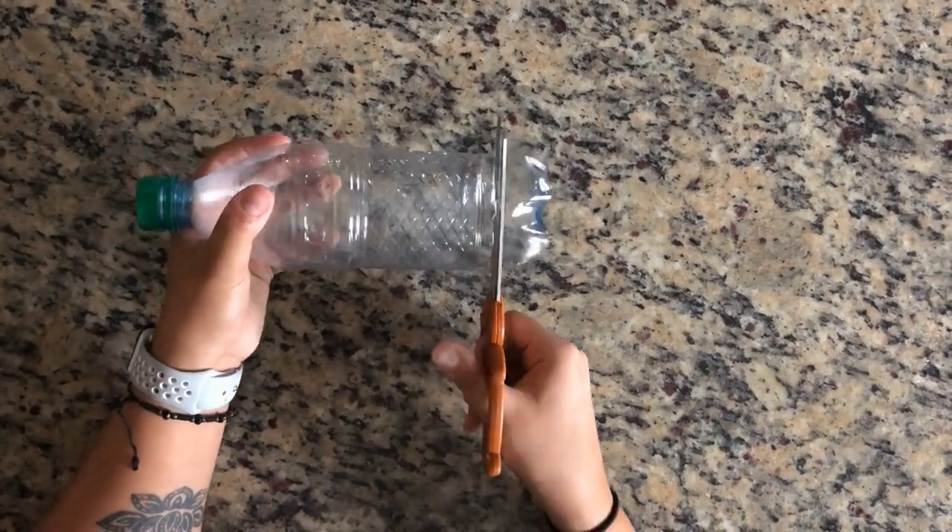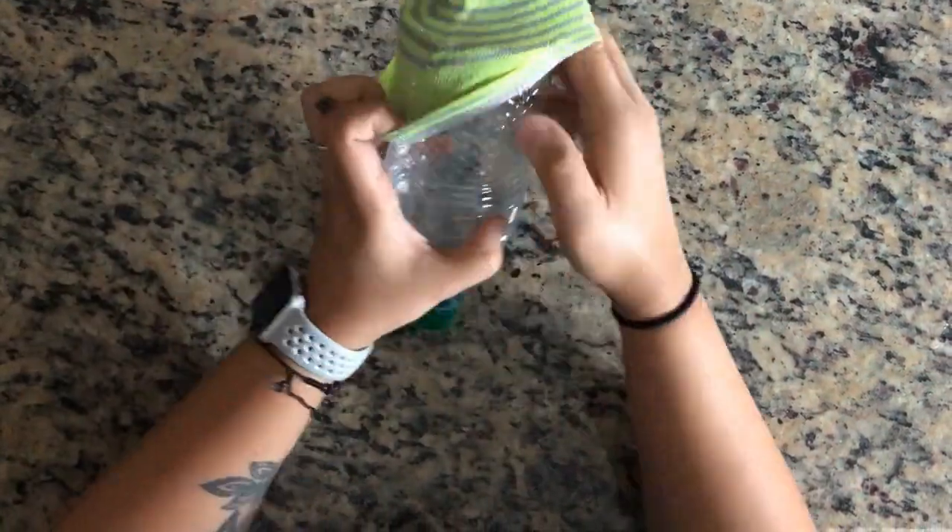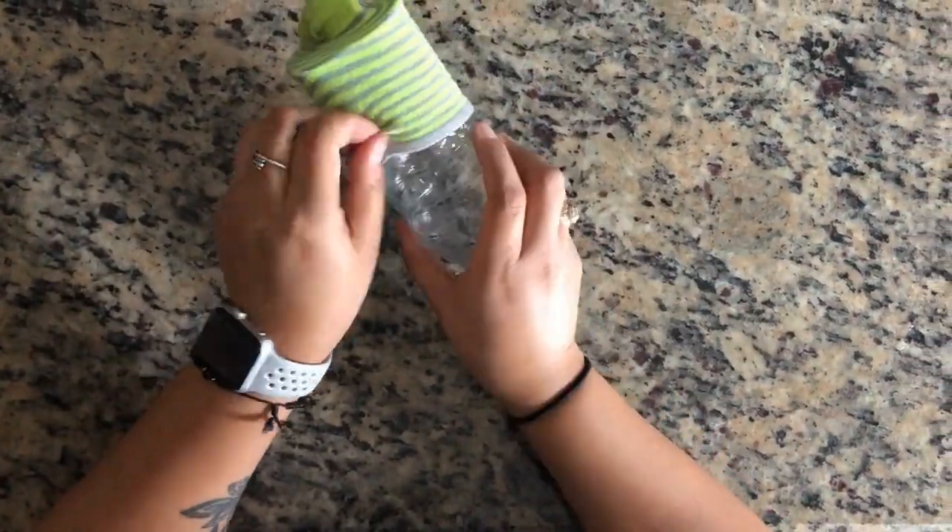We are going to start by cutting off the bottom of the water bottle. Next we will place the sock over the cutoff portion of the water bottle.